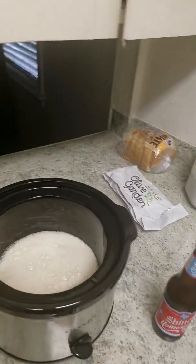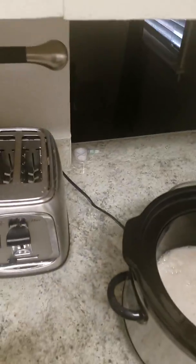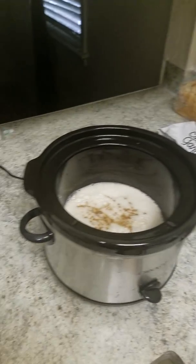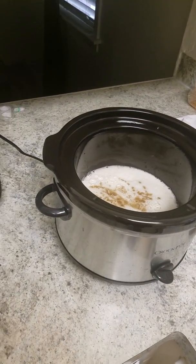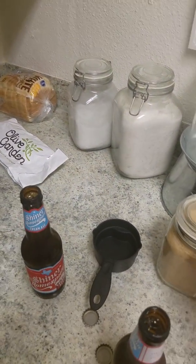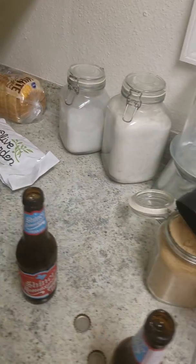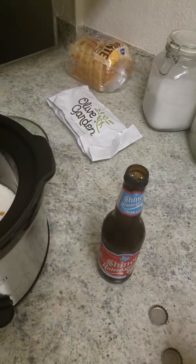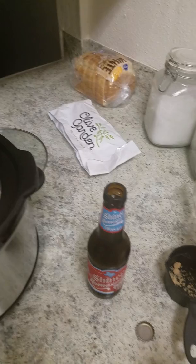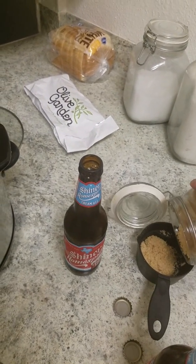Worcestershire sauce going in there — bites it up a little bit. I'm about to do a half a cup of brown sugar in the pot. And what you want to do when the ribs are ready to go in is go ahead and baste your ribs as well. So about a half a cup — it's going to add a little bit of sweetness.